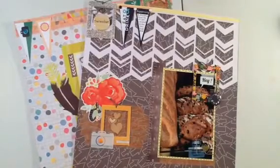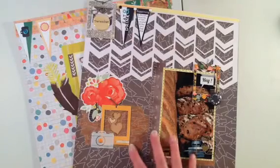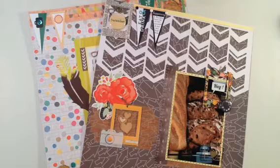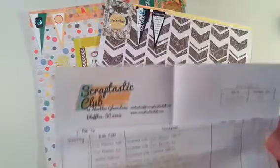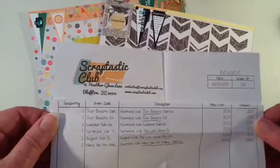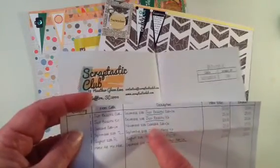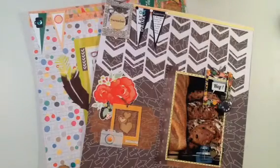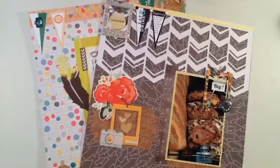Hi everyone, it's Sue here. I have been really working hard on some layouts and having a blast with them. I'm finding that the Scraptastic kits are just so well put together that it's making scrapbooking so much fun for me. I'm really trying to use what I get in the kit and maybe use pattern paper together that I wouldn't normally use, or embellishments or whatever. I did order a whole bunch of kits all at once — the November and December scrapbook kits and the August and September Project Life kits. So you might see an assortment of products from the different months and kits.